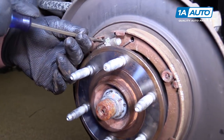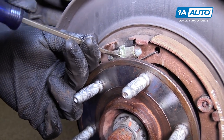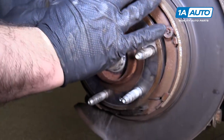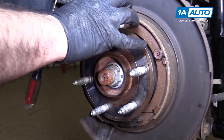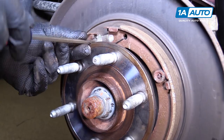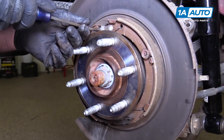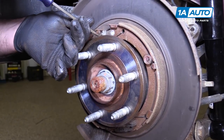Turning this adjuster wheel down pulls the brake shoes in, releasing them from the rotor. When you adjust it out, it threads out and pushes them further against it. You'll have to reset the tension on this after you put the rotor on.